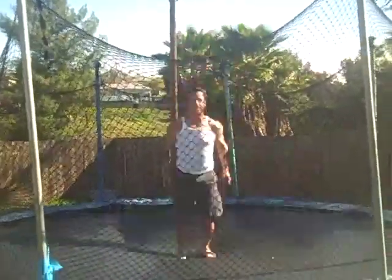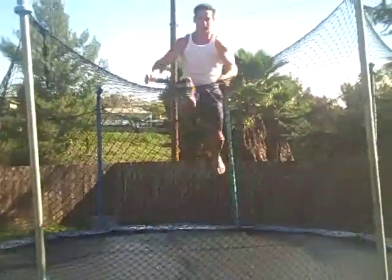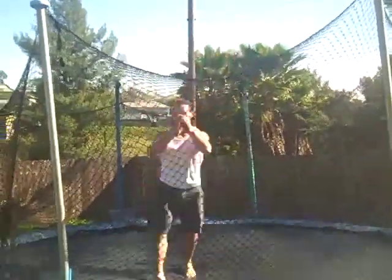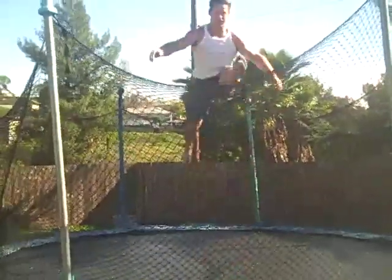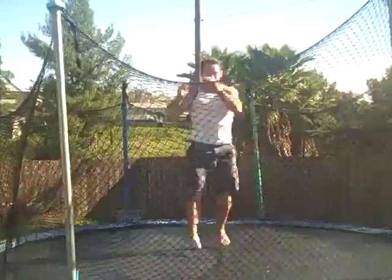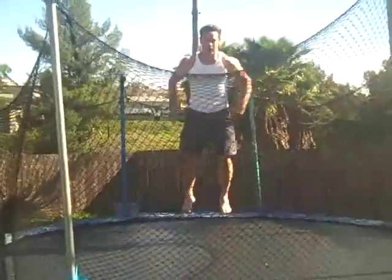Now we do the same thing with the leg extended. You can switch and you can also alternate. I'm still getting warm. Now we're going to go to the side — work the groin and the hips.